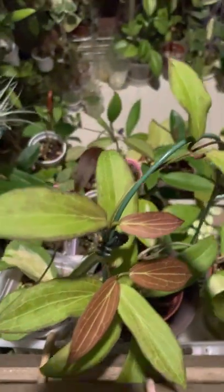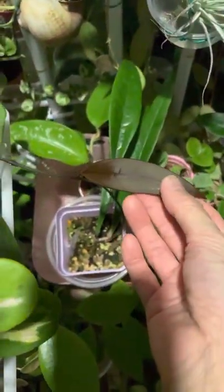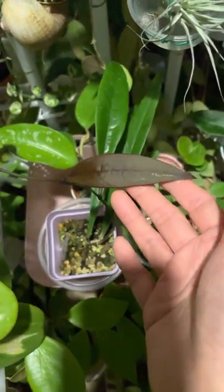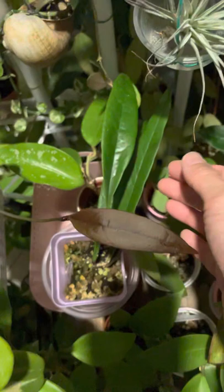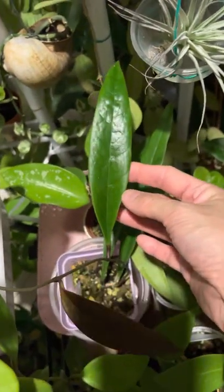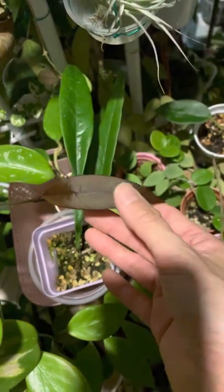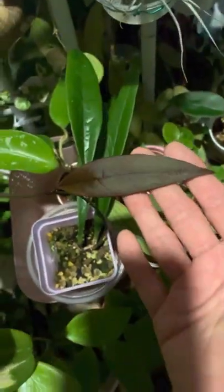Moving on, this is the new leaf of my hoya sulawesiana. You can see the mature leaves are dark green and very long, elongated, and the new leaves come out deep red.